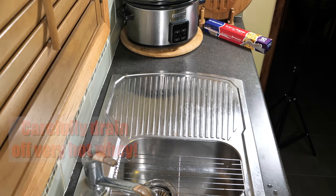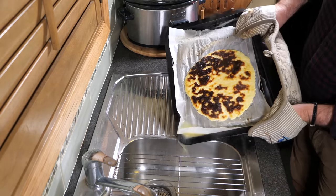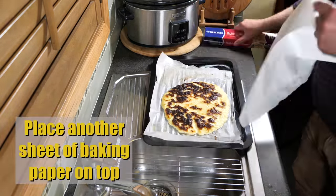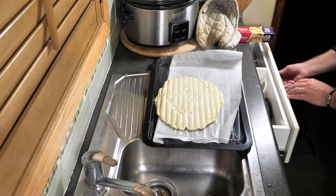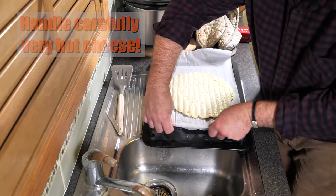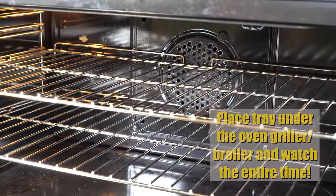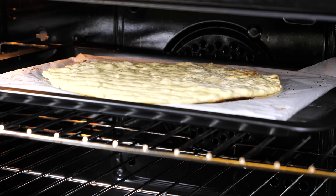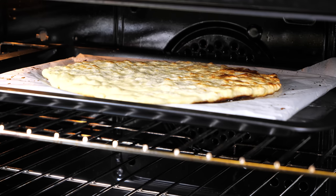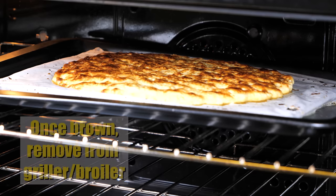Once brown on top, remove it from the griller or broiler — be very careful. Carefully drain the very hot whey. It nearly slipped off the tray, so hold on to the cooling rack. Place another sheet of baking paper on top and another cooling rack, then flip it over so we can grill the bottom — what was the bottom is now the top. Tuck the paper over so it drains a bit better. Place it back under the griller and watch it to make sure it doesn't burn. Don't walk away. It browned a lot faster this time — only about 10 minutes — with a much more even coating.